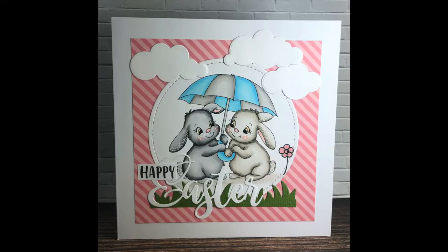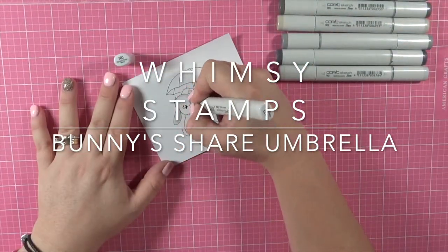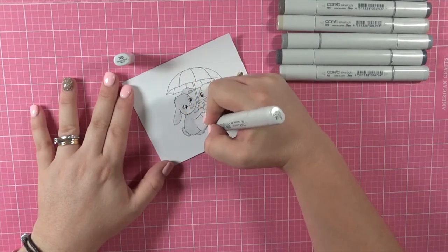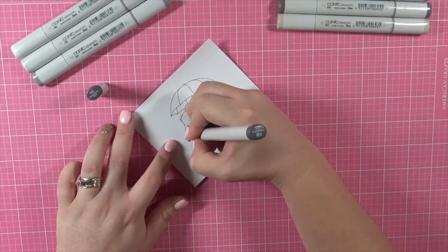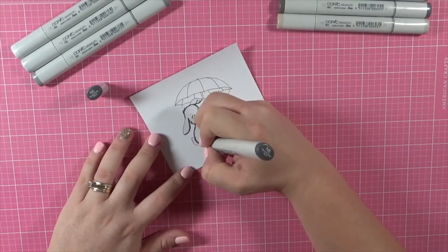Hi everybody, it's Danny here from Angel Handmade Papercraft. Today we're working with Whimsy Stamps and the new image I'm using is the Bunny's Share Umbrella — absolutely gorgeous image, perfect for Easter cards, baby shower cards, baby cards. You can even use it for birthday cards. I just think it's absolutely gorgeous.